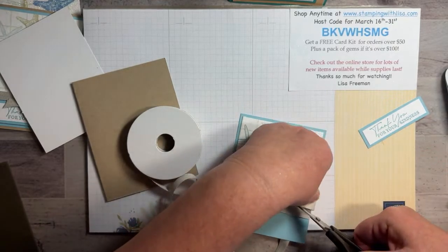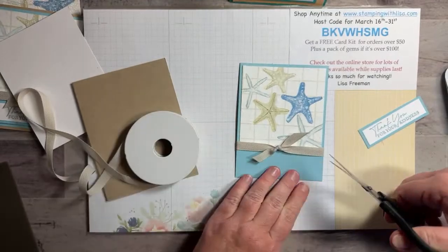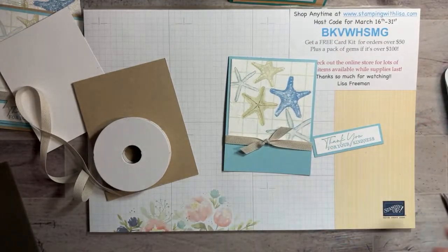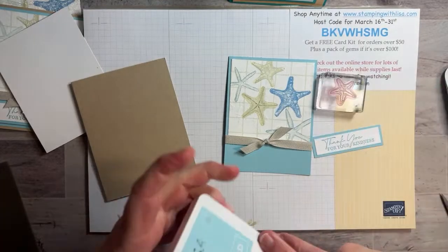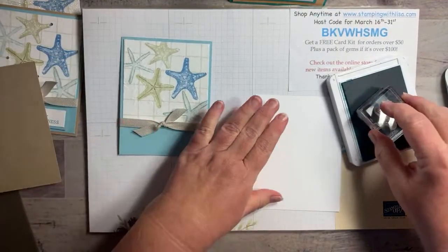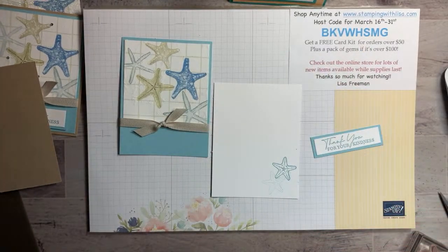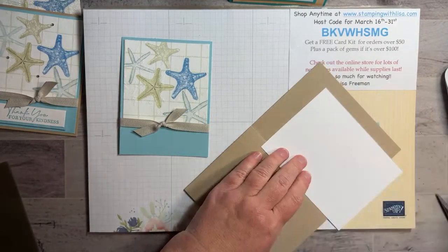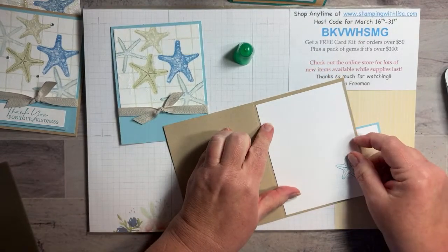Trim that up — straighten it out a little bit. There you go. Then we're going to put the inside piece on — I did stamp the inside of this one with a little starfish. It doesn't match perfectly but it's close enough. So we'll stamp a couple of these on here — there you go, that's the inside. It'll be pretty with a few little rhinestone sprinkles on there too. This will go inside the card.